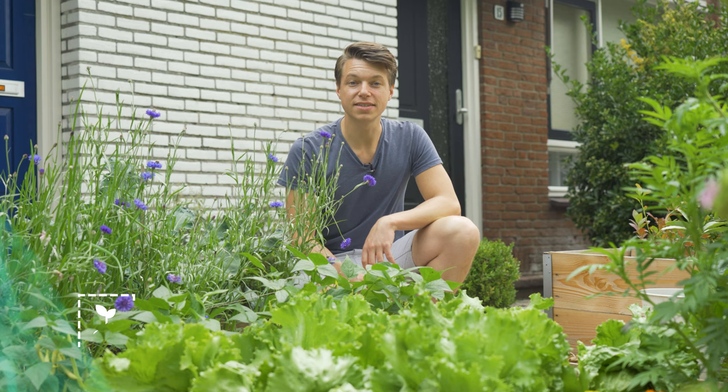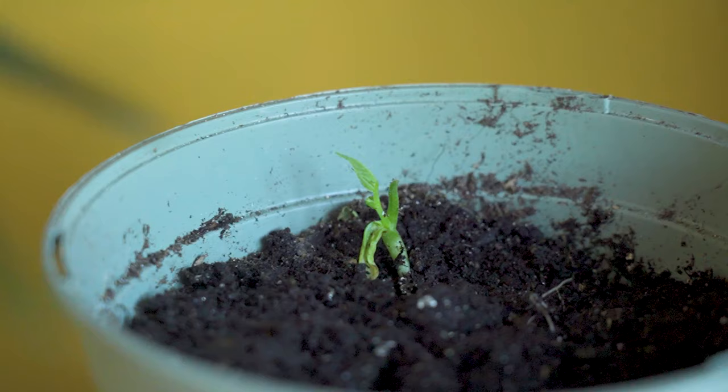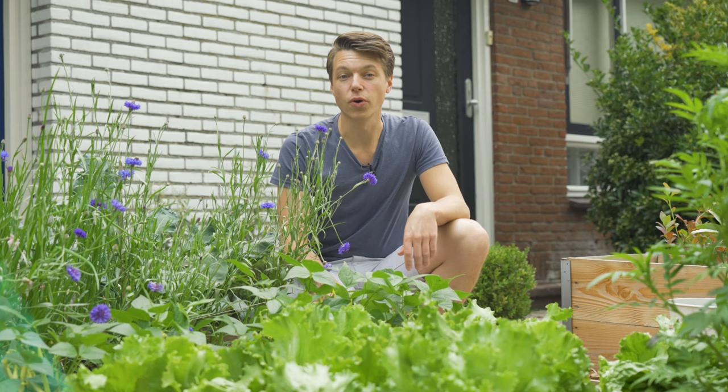In about five days they will rise to the top. When you see them poking through it is time to take off the cling film and introduce them to some light. Make sure it stays moist but not completely wet, and also make sure you don't put it above any active heating.